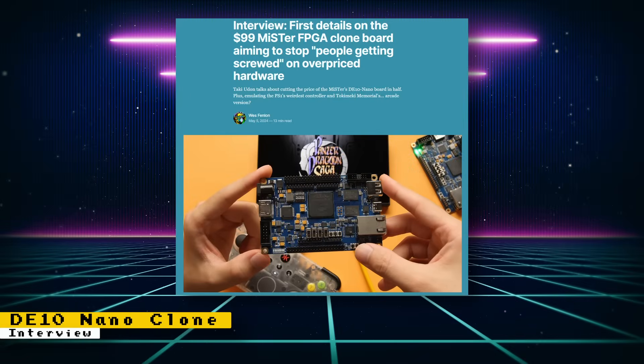Read Only Memo did an interview regarding the in-development DE10 Nano clone. Most of the information is already known, but some new info includes that Taki Uran contacted Altera, the makers of the Cyclone FPGA, directly to get the best possible pricing on the FPGA chips. A cheap card console is planned, and this new device might be released within two months. Check out the interview for the full details.